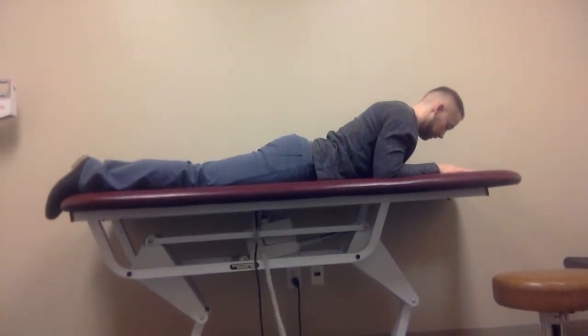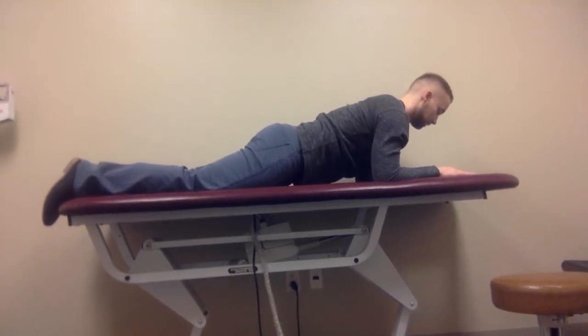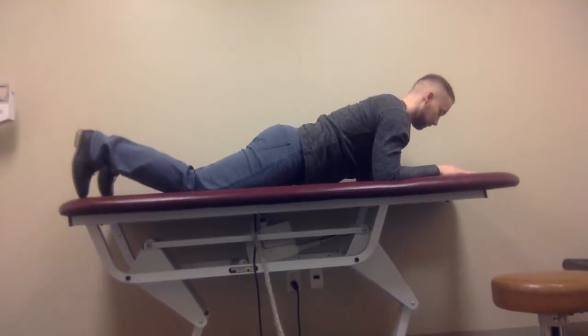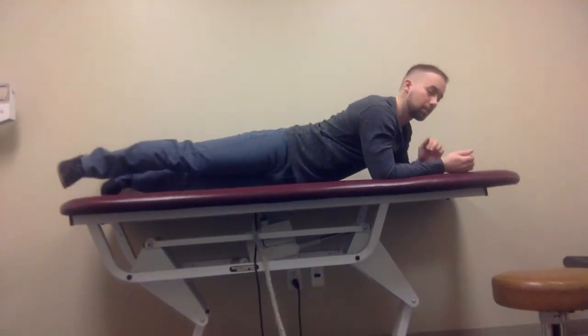First, we will do the ventral bridge. The patient will be in the prone position, and initially you can put them up on their knees. Then progress to a plank position on their toes and forearms.